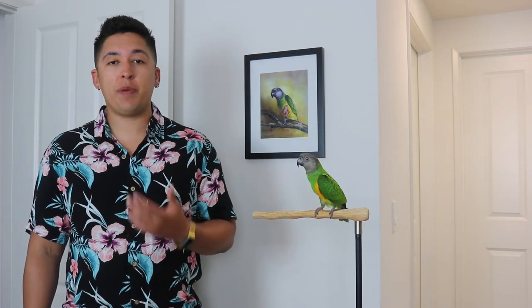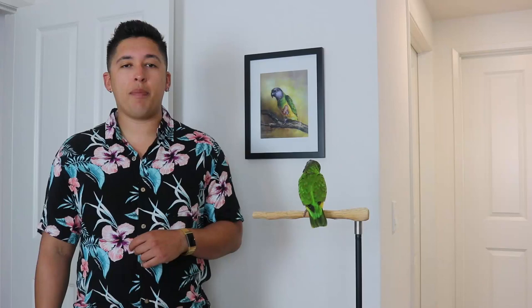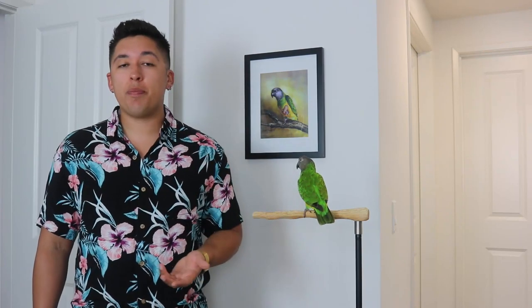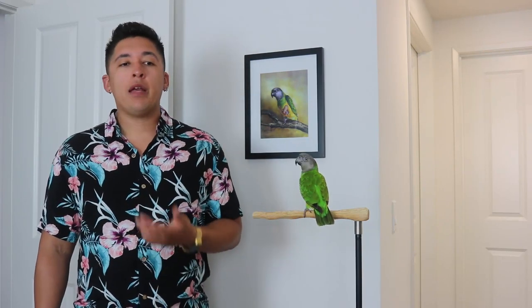Aside from free flight, I would say harness training is definitely on top of the list when you get your new parrot — or if you already have one — more than tricks and other stuff. While tricks are important for mental stimulation, it's also great to be able to take them outside, and it's going to make your relationship with your parrot way more fun.